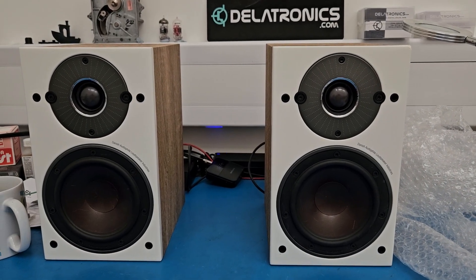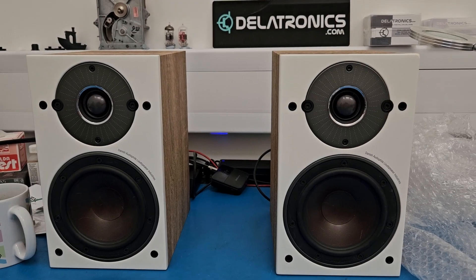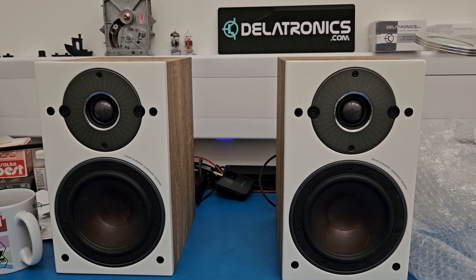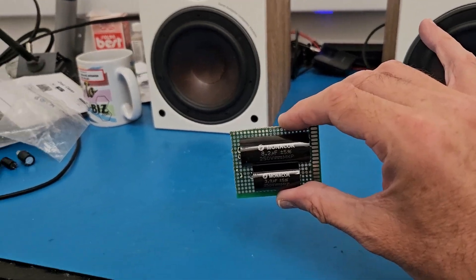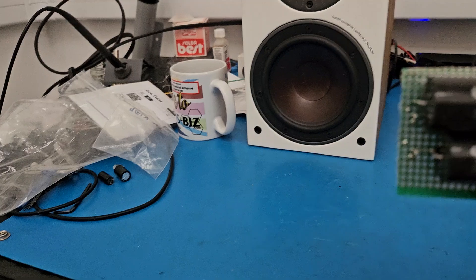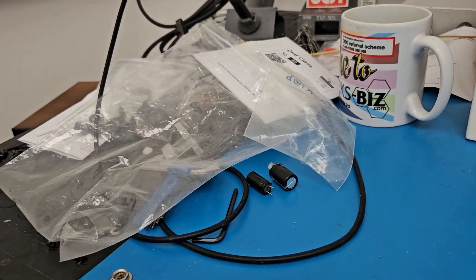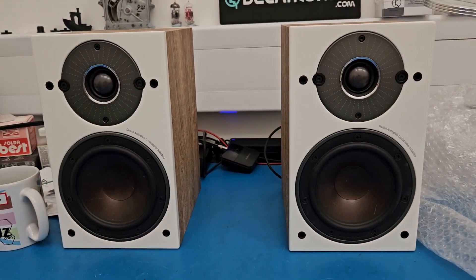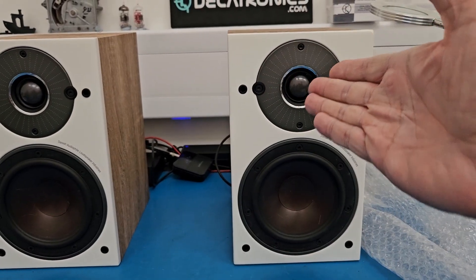As for the actual frequency of the trebles, I think they're probably about the same. It wouldn't have shifted the frequencies because I'm replacing with exactly the same capacitance value. The only difference is the voltage rating — these are 250 volts where the originals are 100 volts. They're the same value, so I wouldn't expect a shifted frequency or more treble.